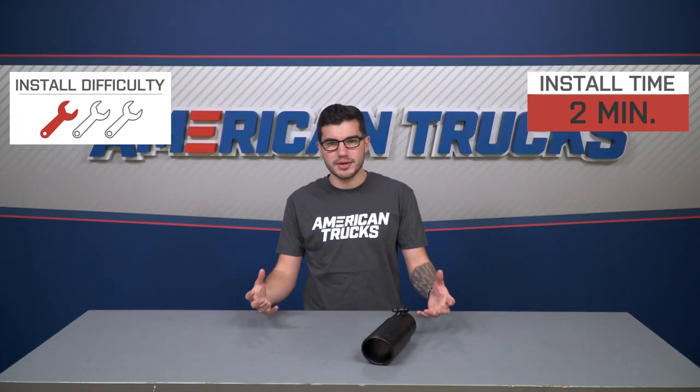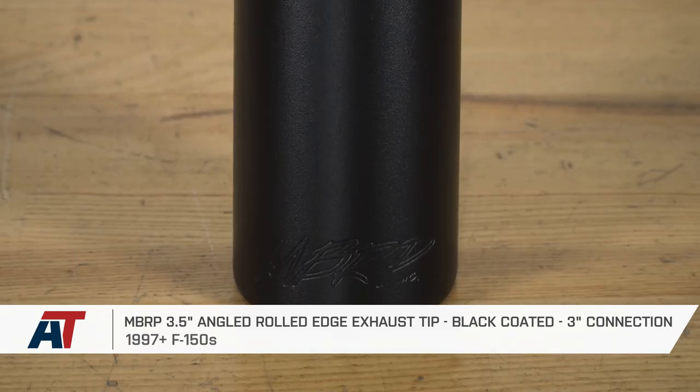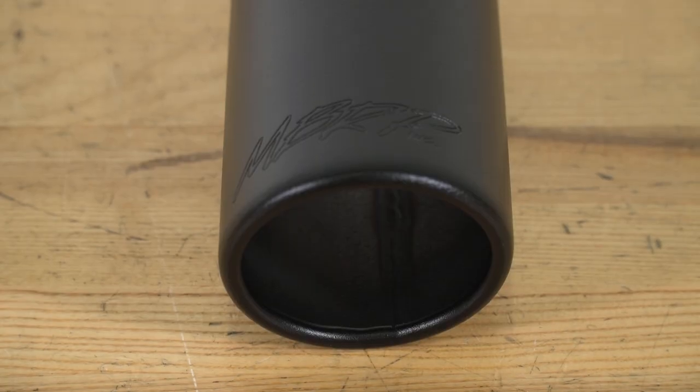Overall, one out of three wrenches on our difficulty meter. Just to wrap things up, if you're the owner of a 1997 or newer F-150, you might want to check out the MBRP 3.5-inch angled rolled-edge exhaust tip with the black powder-coated finish and the three-inch connection, which you can find right here at americantrucks.com.